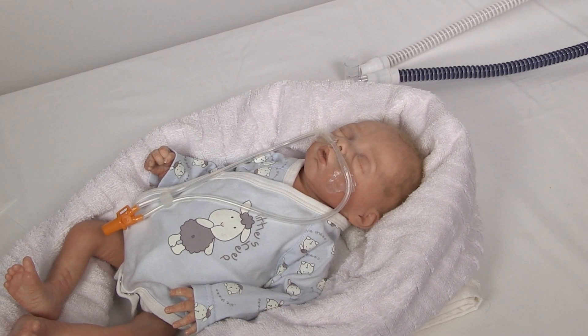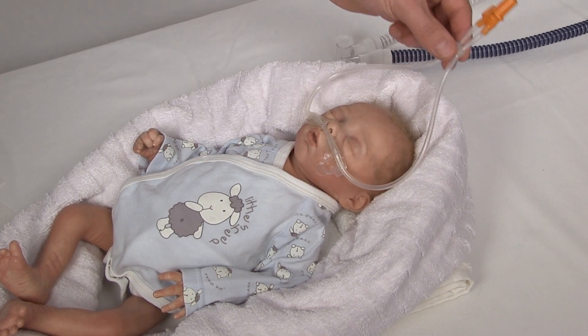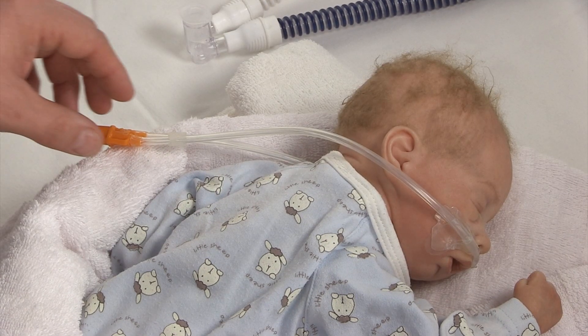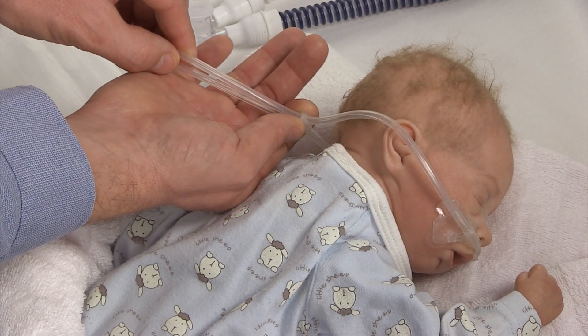With the Medin Nuflo nasal cannula, you are able to position the tubes and the circuit individually to suit the different body positions of the baby. The fixation ring helps to guide the tubes, but avoid direct contact between the fixation ring and the patient.